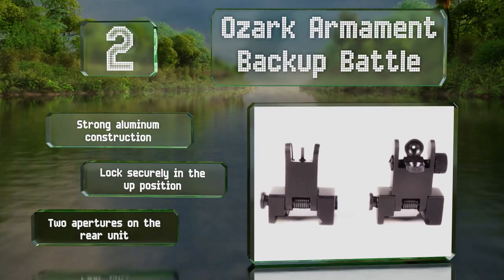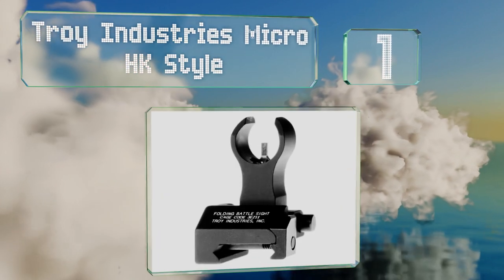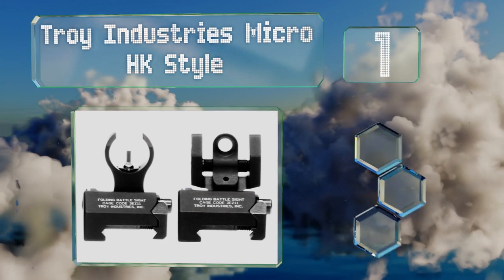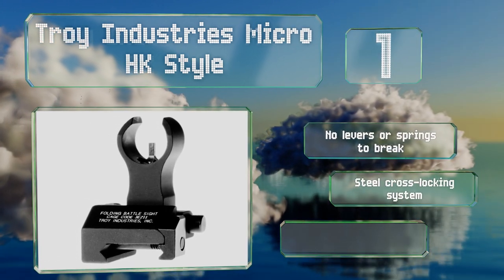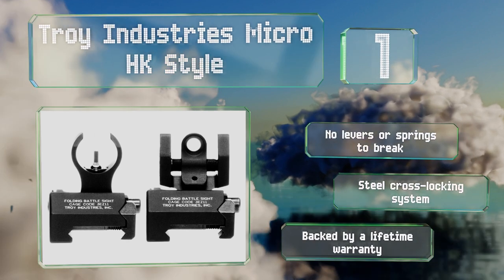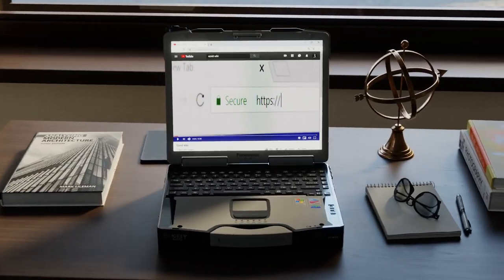Coming in at number one on our list, the Troy Industries Micro HK Style are both sturdy and dependable and sport a low-profile design, making them ideal for tactical applications. They clamp easily to Picatinny rails and remain securely in place through all kinds of activities. There are no levers or springs to break, they feature a steel cross-locking system, and they're backed by a lifetime warranty.